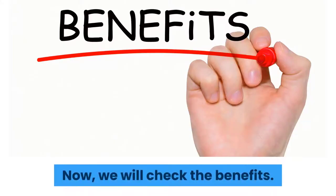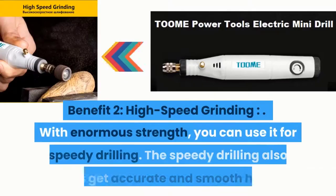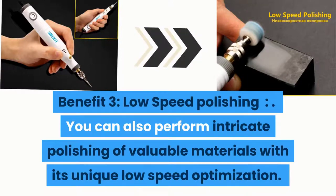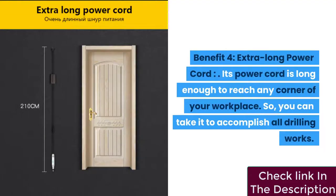Benefit one: powerful operation — while most standard mini drills operate at 12V DC, this power tool operates at 18V DC with adjustable speed, giving you more power for any drilling work. Benefit two: high-speed grinding — with enormous strength, you can use it for speedy drilling that also helps achieve accurate and smooth holes. Benefit three: low-speed polishing — you can perform intricate polishing of valuable materials with its unique low-speed optimization. Benefit four: extra-long power cord — the cord is long enough to reach any corner of your workplace.